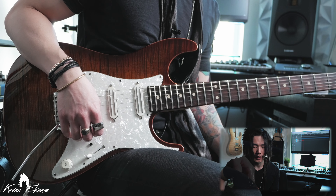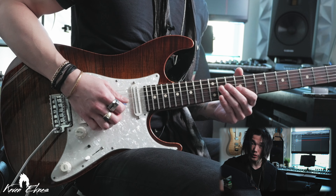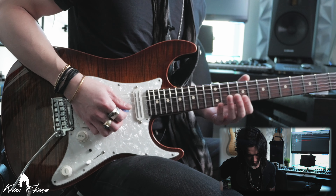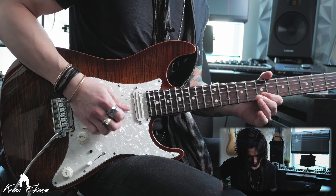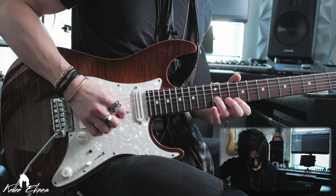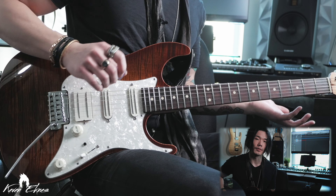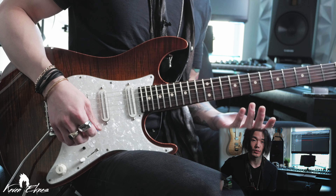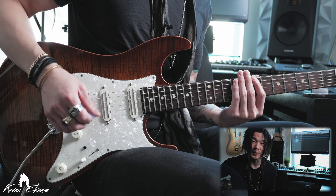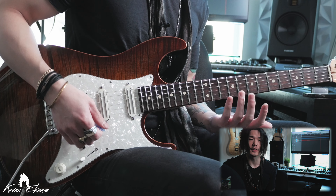We can easily manipulate this lick to do that diminished thing. It already sounds very evil and has that diminished sound to it. So that's one way we can manipulate it — instead of going to the root note, we go to the next diminished note.